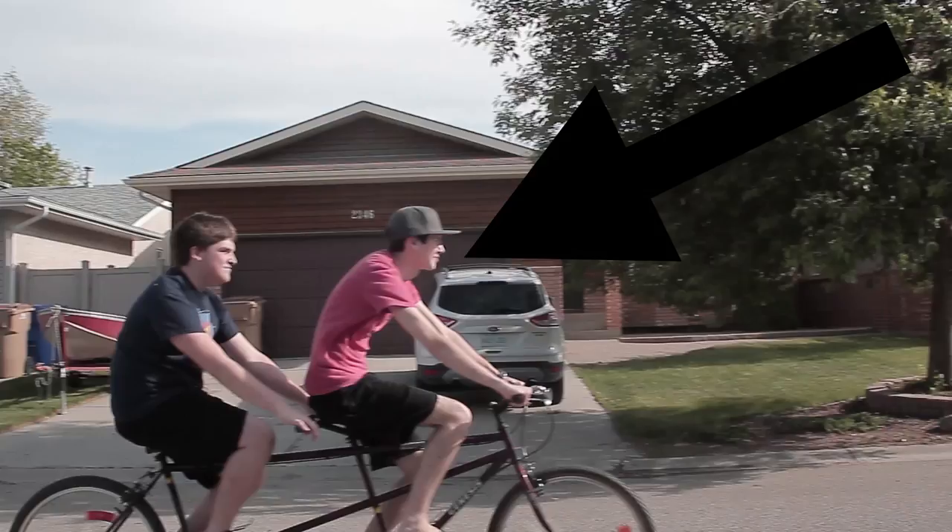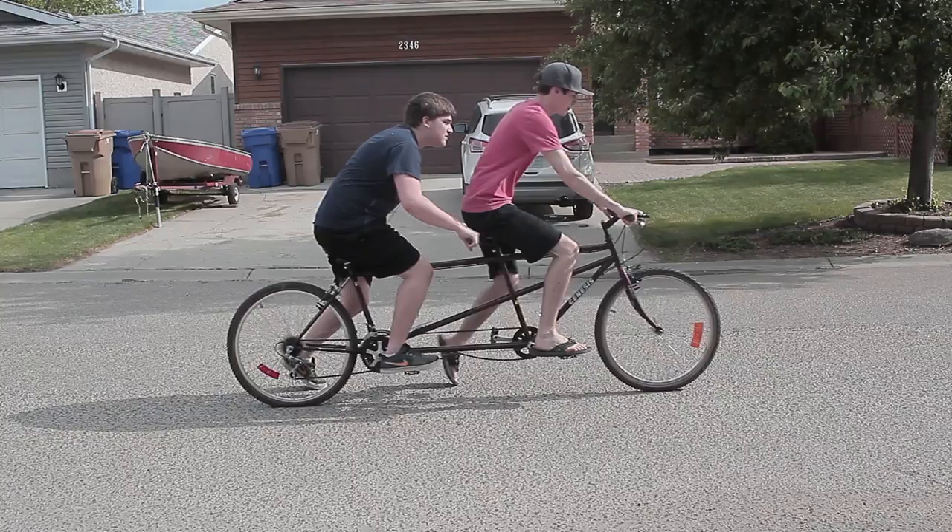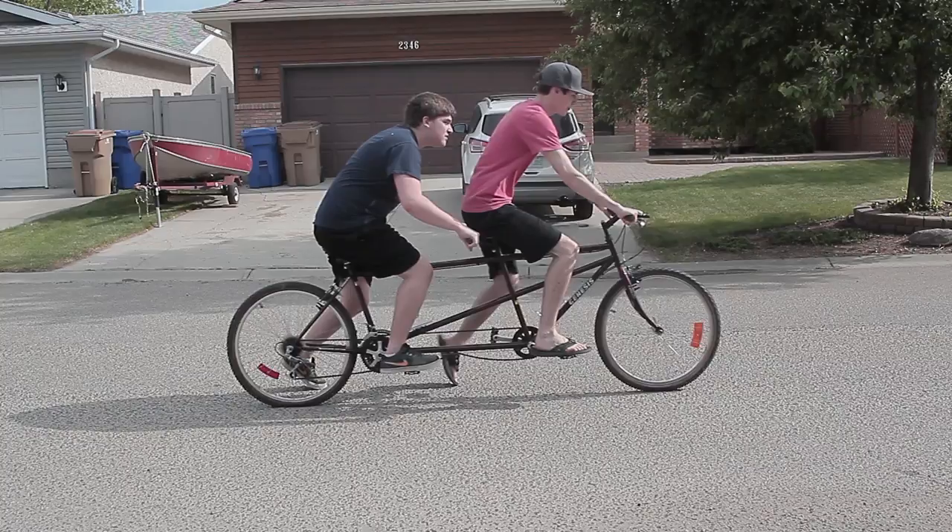The front rider of a tandem bike is called the pilot and the back rider is called the stroker. To start, both people need to put one foot on the pedal and the other on the road. Then the pilot says 'start' and you both push off and begin pedaling.